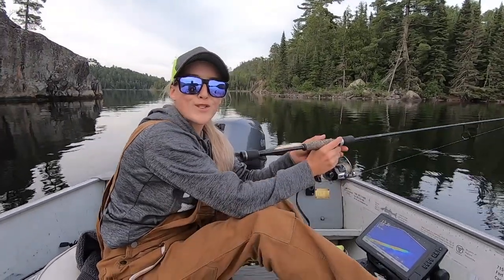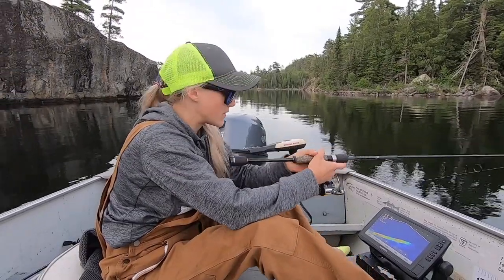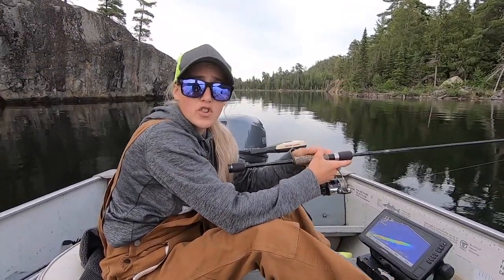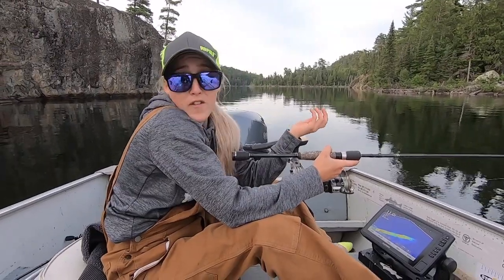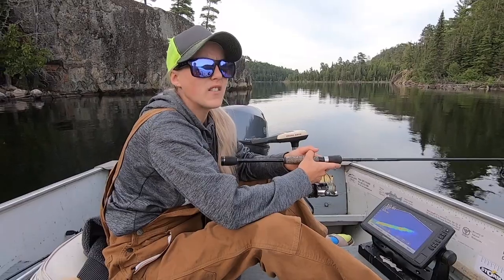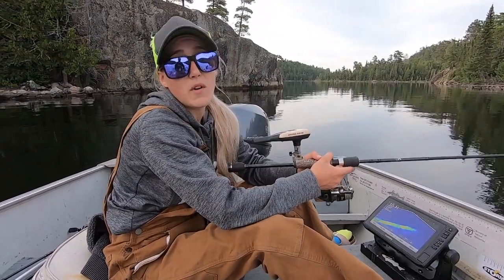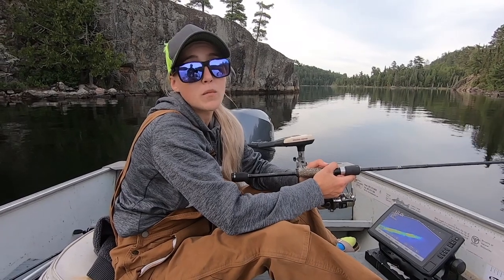Tonight we are talking everything about jigging. We're going to give some tips and tricks and show you how simple and effective jigging really is. It's something that a lot of people have really over-complicated, but it's really simple and really effective, and it's how I catch a lot of my big fish.